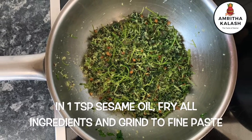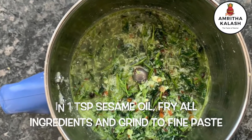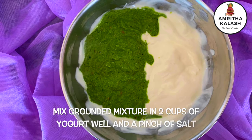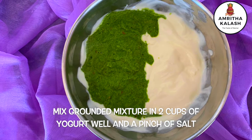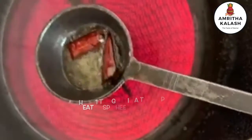Heat 1 teaspoon of sesame oil and fry all the ingredients, then grind to a very fine paste. Mix the ground mixture in 2 cups of yogurt well, with a pinch of salt. We are almost done.